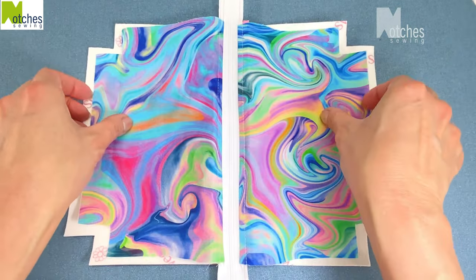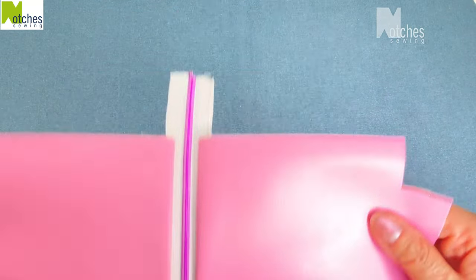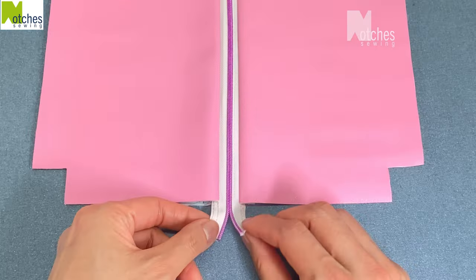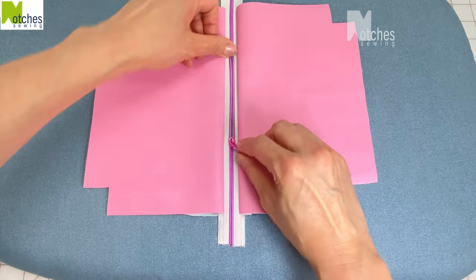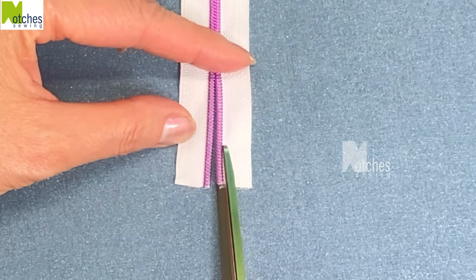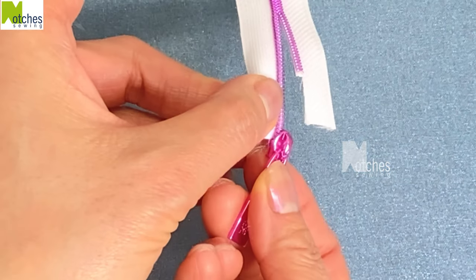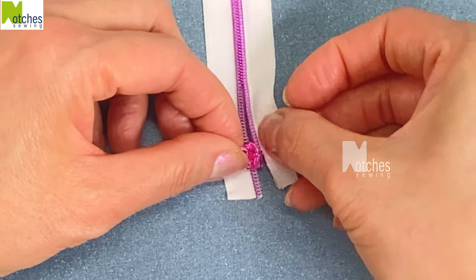Flip it over. Pull the lining taut and then give each side along the zipper a light press and flip it over again. Attach the slider again and then pull it up leaving a small opening in the center. If you're having difficulty attaching the slider another method is to cut away about half an inch of teeth on one side. Push up the slider and then gently feed in the other side.